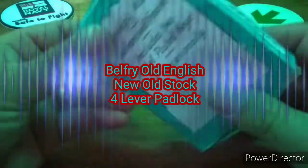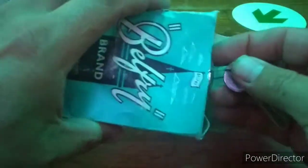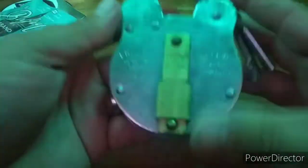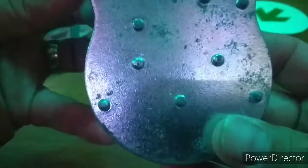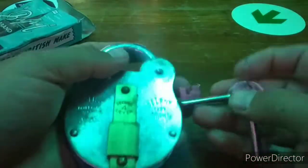Hello again everyone. Up next is some new old stock I managed to snag from eBay for an absolute bargain. I have picked this model before, but that was a very well used one. It is a Belfry Old English Secure 4 Lever Lock. And this lock is awesome.